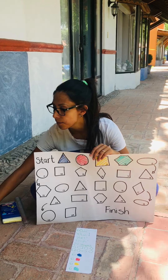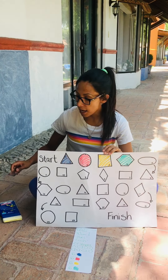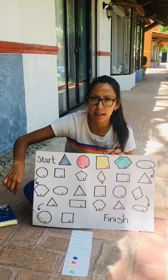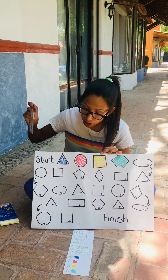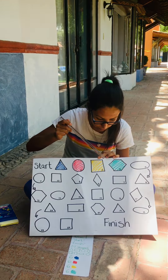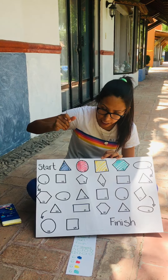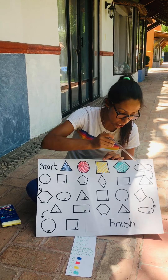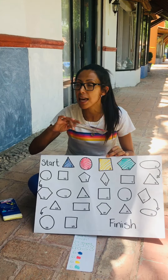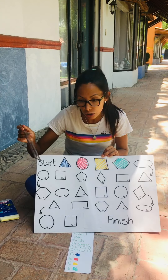I need you to cut a 60 centimeters by 40 centimeters rectangle. I also want you to draw 24 shapes. You're going to write "start" and then begin drawing 24 shapes — you can do triangles, rectangles, squares, ovals, every single shape that you already know. It's free, you can just choose what shape you want to draw.